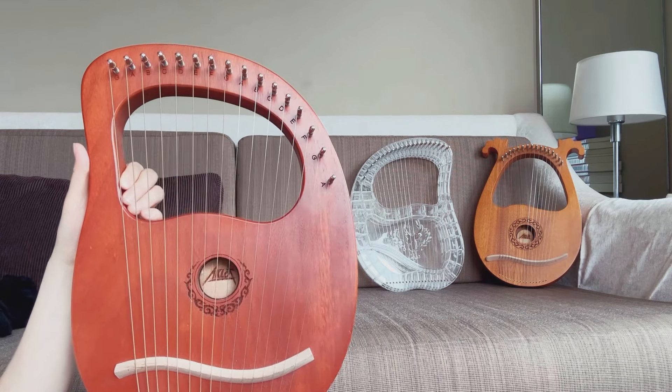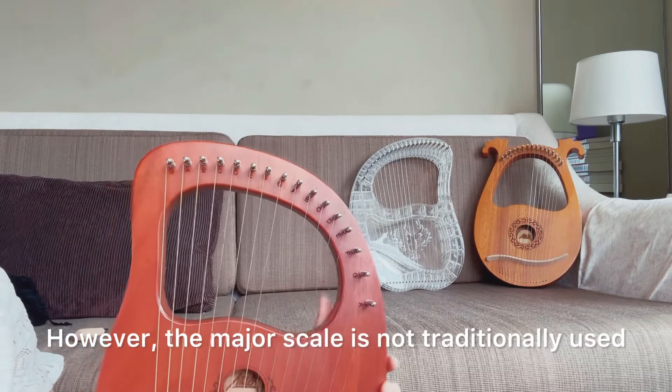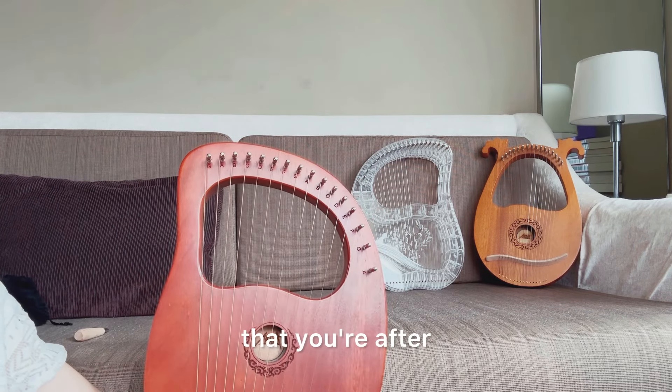Most modern lyre harps are designed with the western major scale in mind, such as these lyres here. They even have the letter names in the major scale written on the lyre next to the strings to guide you how to tune them. However, the major scale is not traditionally used in Middle Eastern music, so playing on these lyres won't give you the sound that you're after.